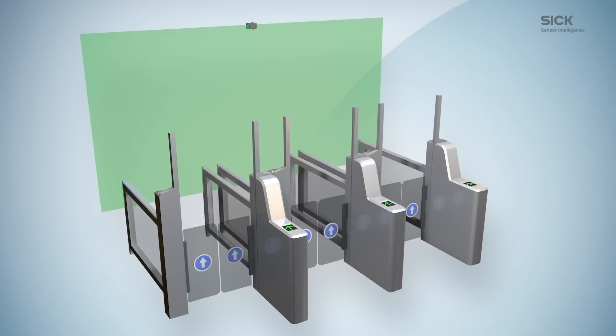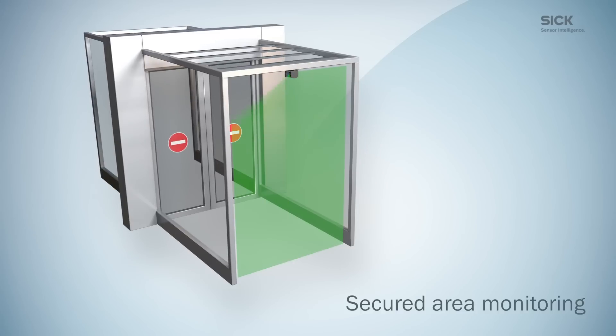Furthermore, TIM-1 sensors prevent attempts to climb over the doors into secured areas. And they reliably detect people in these areas, as well as thrown-in objects.